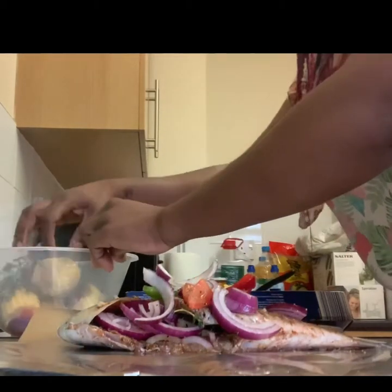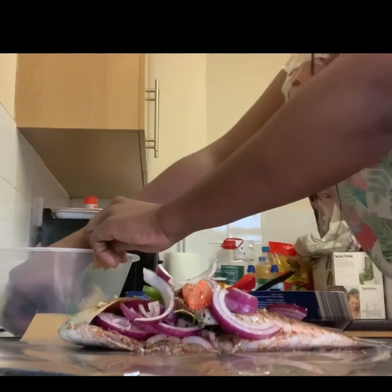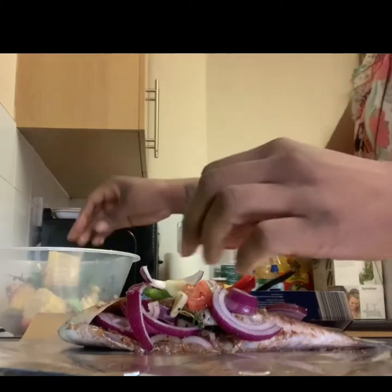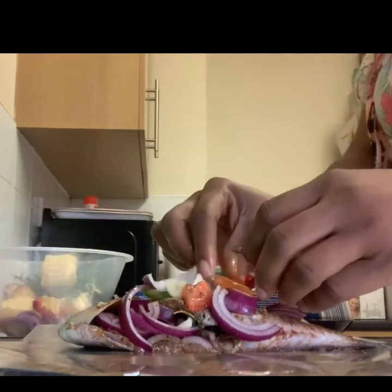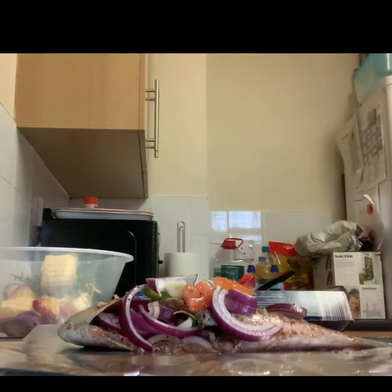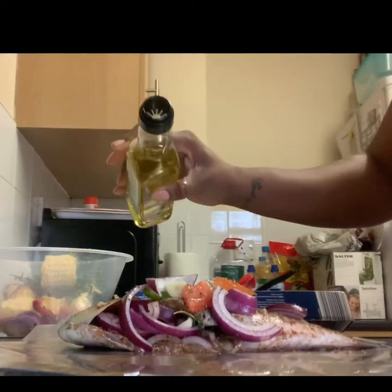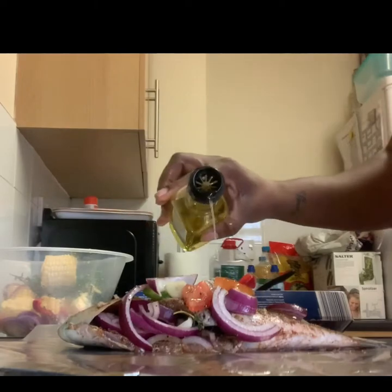Where is the garlic clove? They're at the bottom. I've cut them into three pieces. Then I'm just going to drizzle some more oil over that.